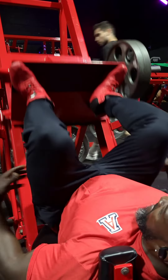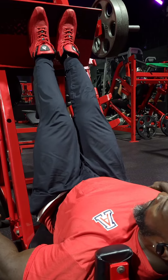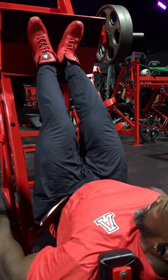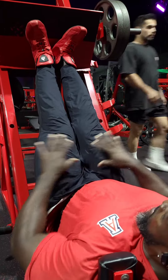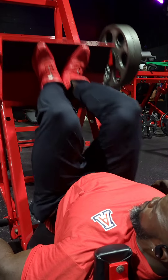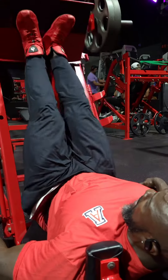So what I do is sets of 10, and then I come back in and go to inner grip — same thing, feet in so you can get more of the inner quad. You come here inside, then you come up. I don't just do the regular leg press — I do these two variations to target the inner and outer quads.